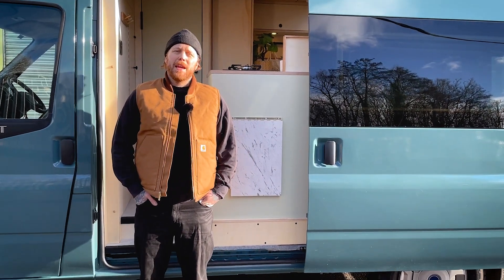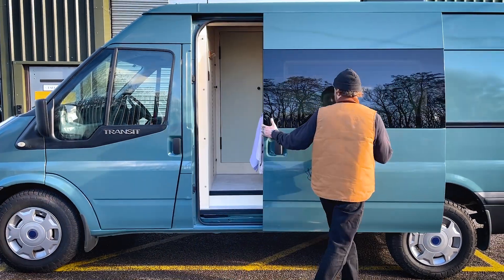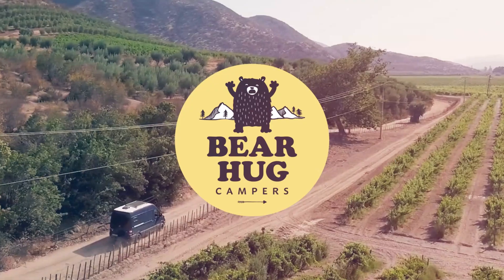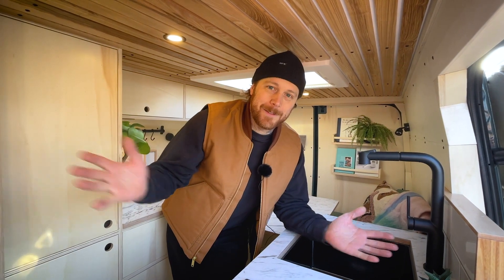Just finished our winter build, so today we're going to show you around and look at some of the cool bits that we've added in. Welcome to inside the van.